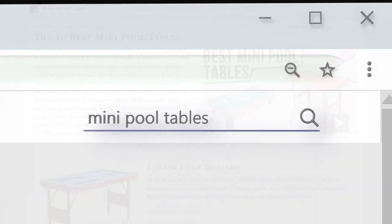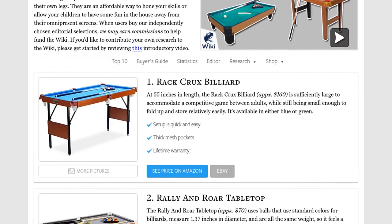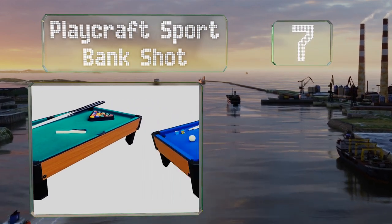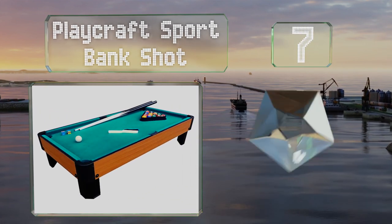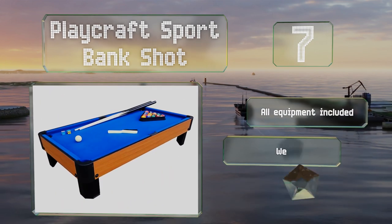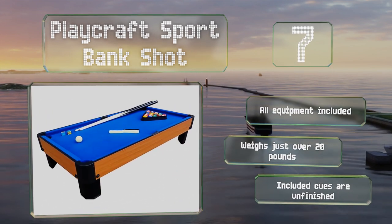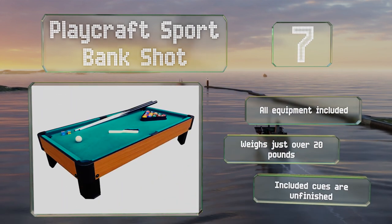At number 7, the Playcraft Sport Bank Shot comes with your choice of green, blue, or red felt on the playing surface. It's made of sturdy materials with a cheery laminate siding for an authentic appearance, and it's incredibly easy to assemble. All the equipment you need is included and it weighs just over 20 pounds, but the included cues are unfinished.